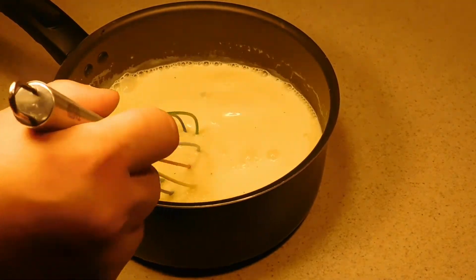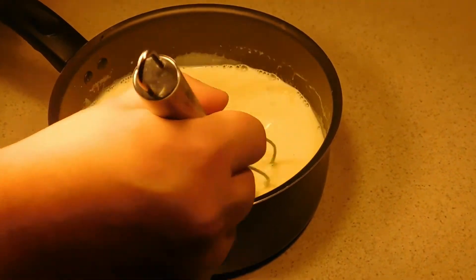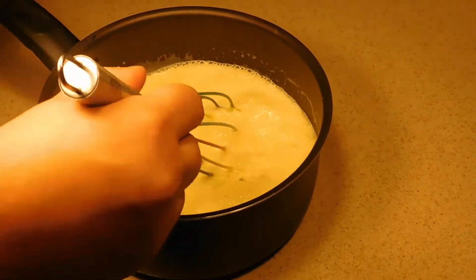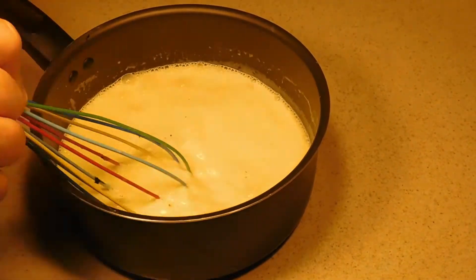Now, if you're curious where I got vanilla sugar — if you take the pod after you've taken all the seed out of it, get a couple cups of sugar in a container, and just sit that pod in that sugar. Leave it for a couple weeks, and before you know it you'll have vanilla sugar.